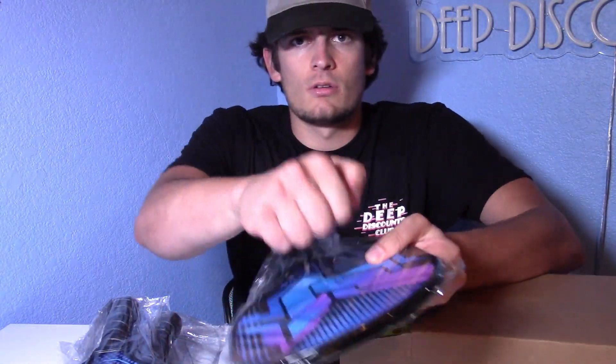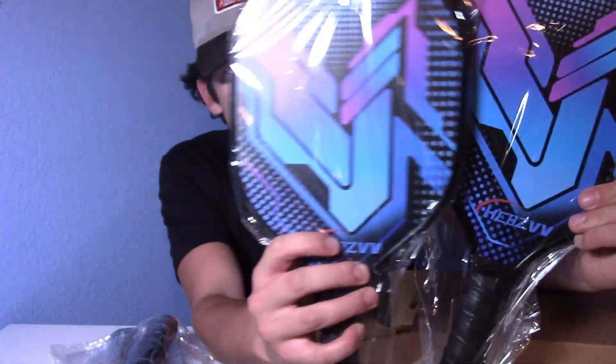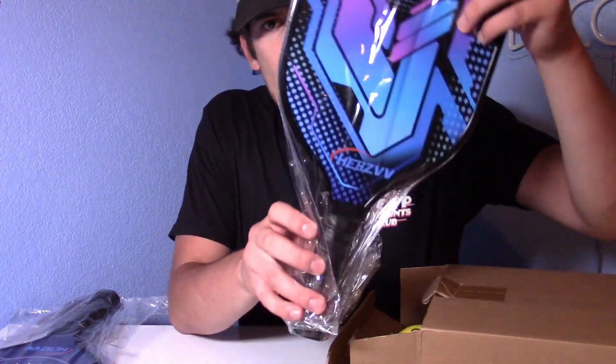Here are the paddles. We've got two of this design right here — it kind of has this planetary look to it — and this one kind of has this techno sci-fi look to it.